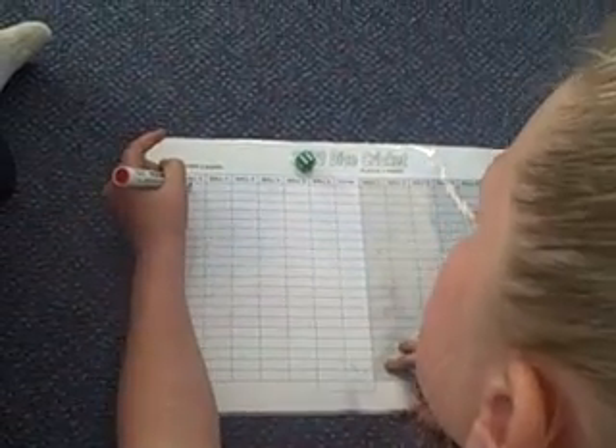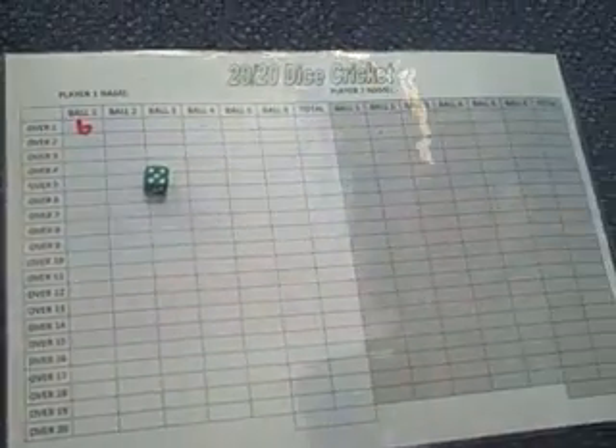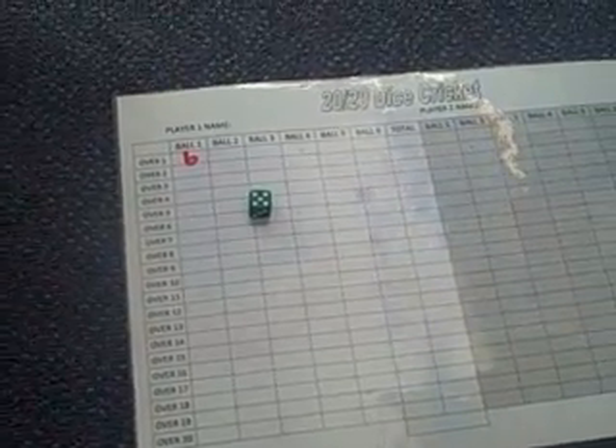Okay, now this is how you play. I'm going to roll and whatever I get is my first run. A six, so I put down a six. A five — now, if you roll a five, that is a wicket, but not necessarily. It means that if Joel rolls another number besides five, that is a wicket. But if he rolls a five, that's just a zero.